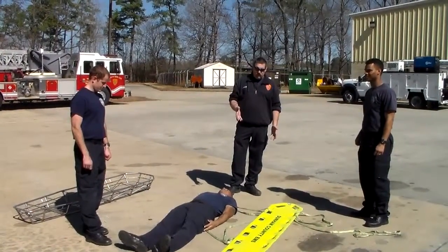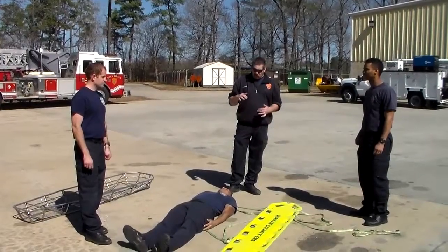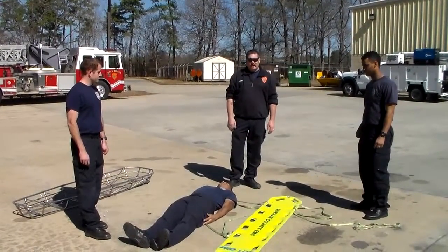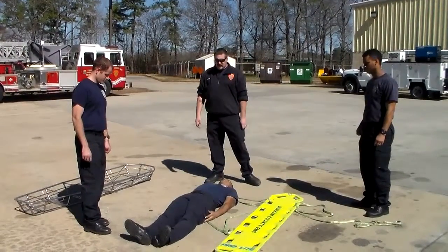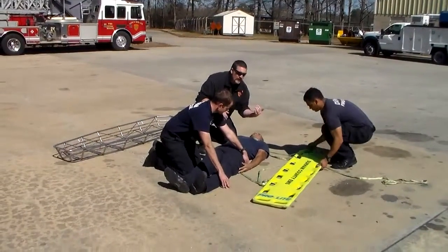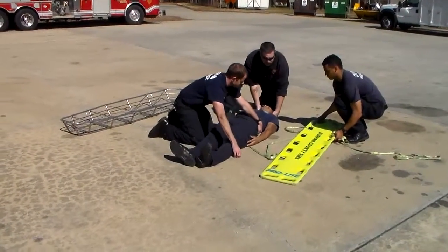Hello everyone. Again, we're talking about internal lashing on a backboard. All we're going to do is show you full speed what it would look like if we're on a call. Jonathan is our patient, myself and Dave — Jeremy is going to be the one who's going to grab our basket and toss it. I'm going to sit here and hold Jonathan's c-spine like we would.